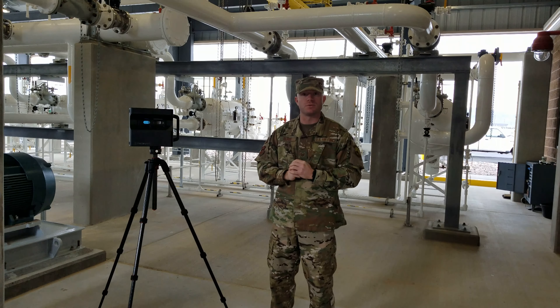All of this new technology is thanks to our Matterport camera. The Matterport camera does 360-degree scans of certain areas and we're able to upload that and stitch all the data together for these virtual walkthroughs.